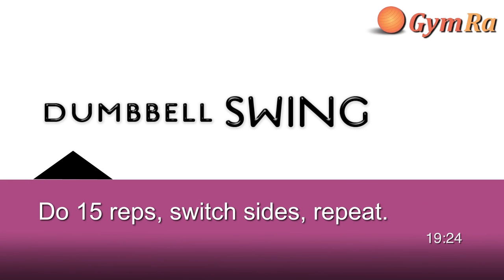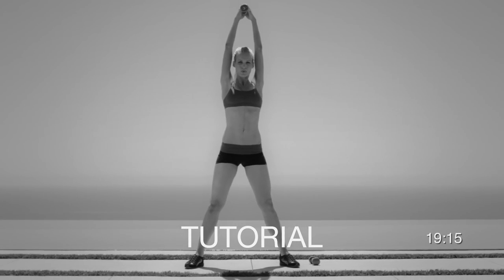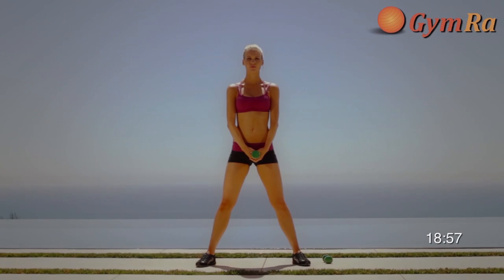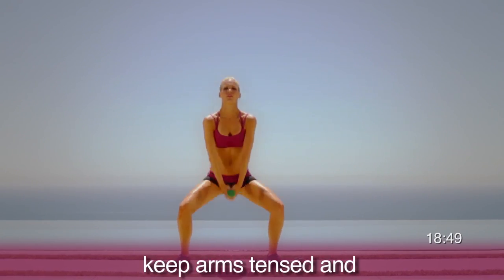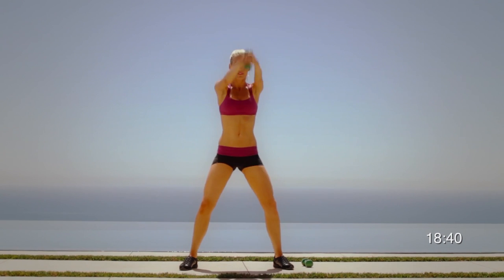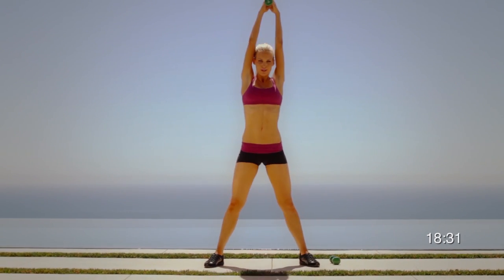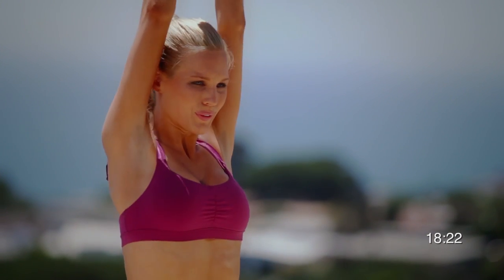Exercise seven is a dumbbell swing. Stand with your feet wider than shoulder width and hold a weight with both hands in front, arms straight and elbows locked. Keep your posture neutral throughout the exercise and your arms tense. Sumo squat, keeping your posture perfect on the way down. Keep your arms straight as you extend to squat upward and swing your arms all the way above your head, holding firmly onto the weight. Breathe out on the swing up. When you are fully extended up over your head, give it a little pause. Don't move your feet — keep them flat on the ground and avoid bending your elbows on the top.